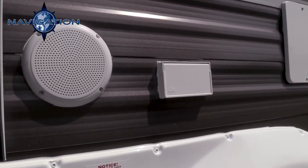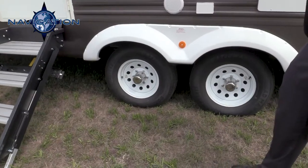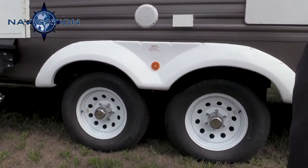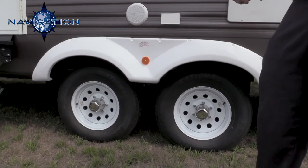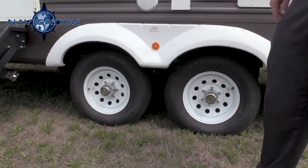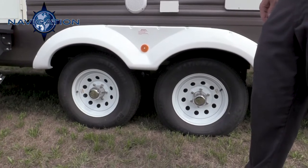Your running gear that goes underneath your 10-inch I-beam frame is a 5,080-pound axle. Each one of them has their own brake, and we're using 15-inch radial tires on those.